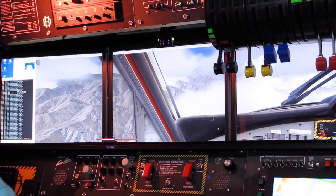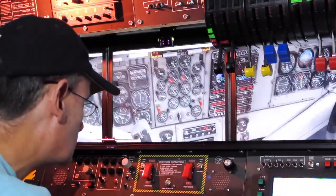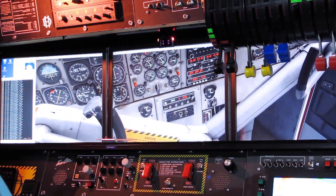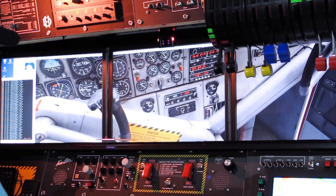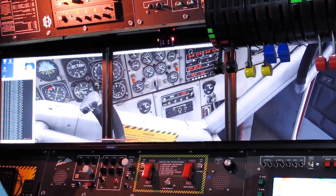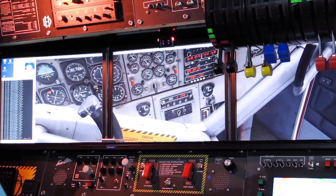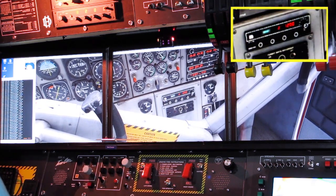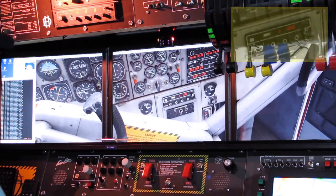We're at 64 pounds now. I'm going to put that gauge center stage. At 65 pounds, remember we're looking for 68 to 68.5 pounds - 69 is going to come up soon, and we want to watch this gauge.